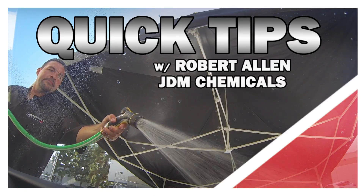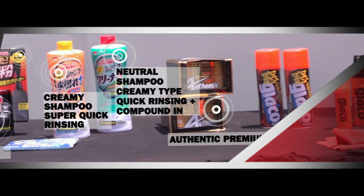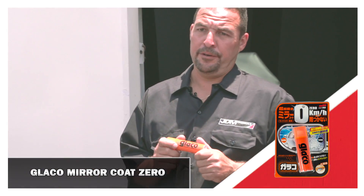Hey guys, my name is Robert Allen from JDM Chemicals. We're here today to show you a new product line that we have going. I want to show you the Glyco mirror coat.